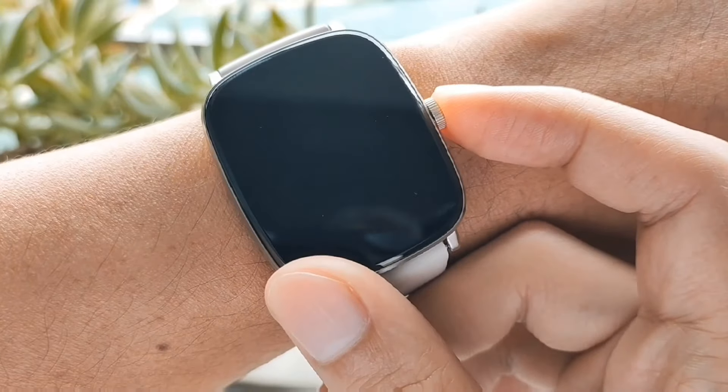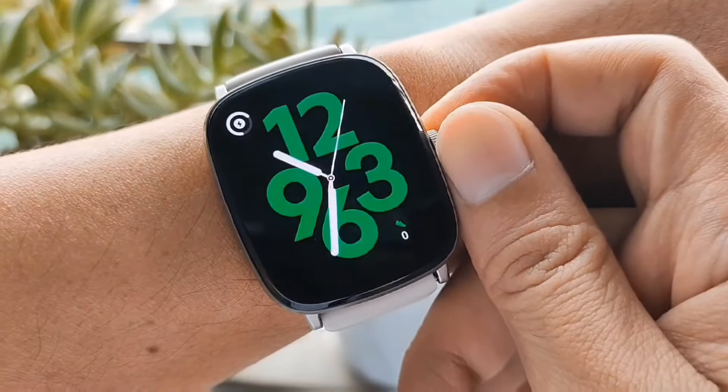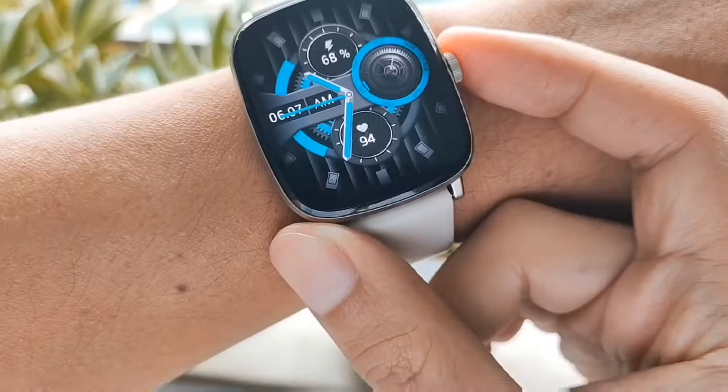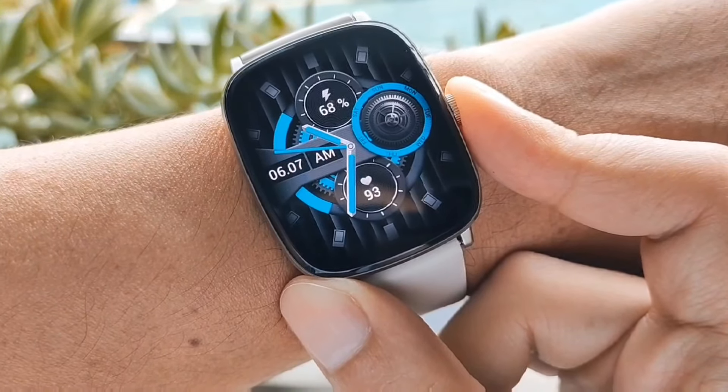Number two: mula sa off-screen tapos press mo ng one time, pag iikutin mo, shortcut ng mga face watches. Number three: hold mo ng 10 sec kung gusto mong i-shutdown.